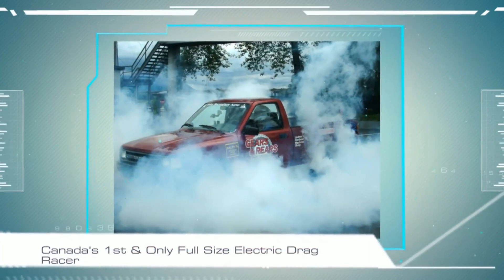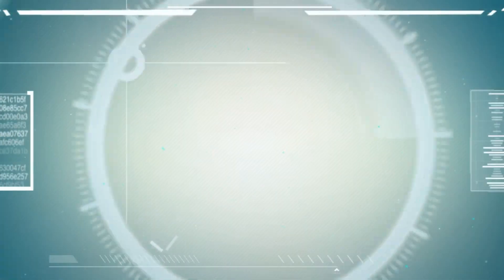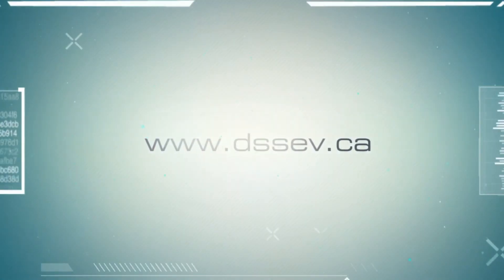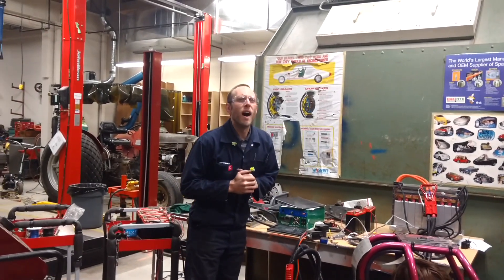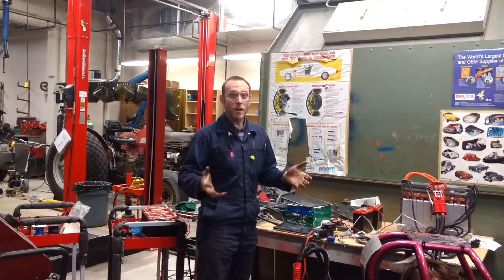Thank you for joining us. We had a mad day in the DSS Automotive Shop. So it's after school, it's about 20 minutes to 6 o'clock, December 15th, and it's Drag Racing Club.